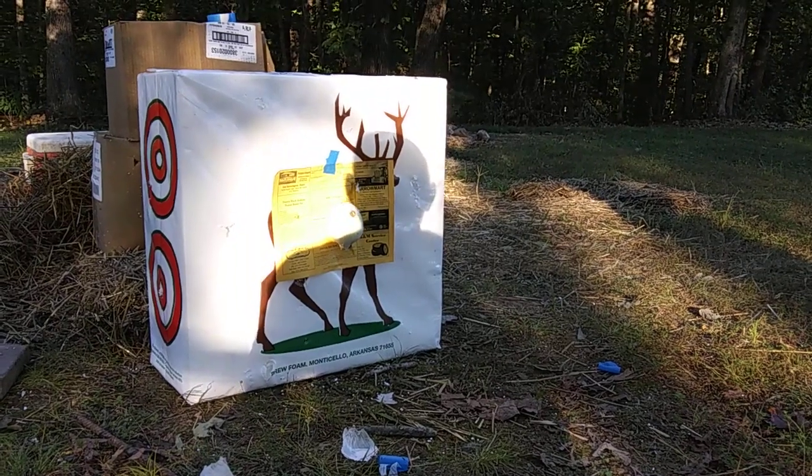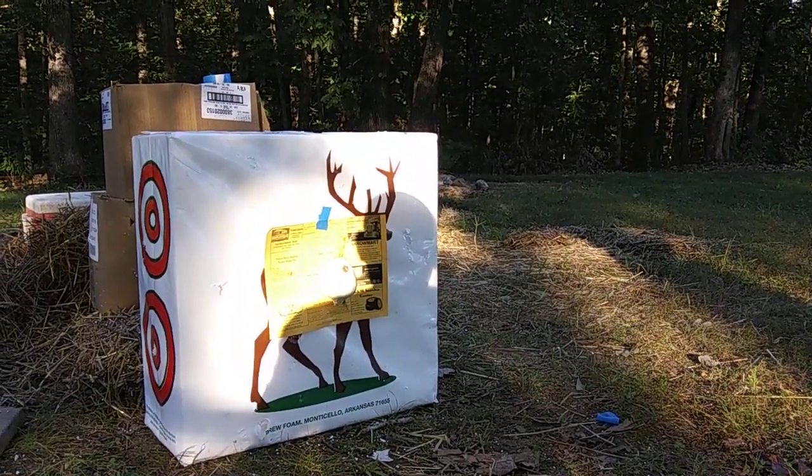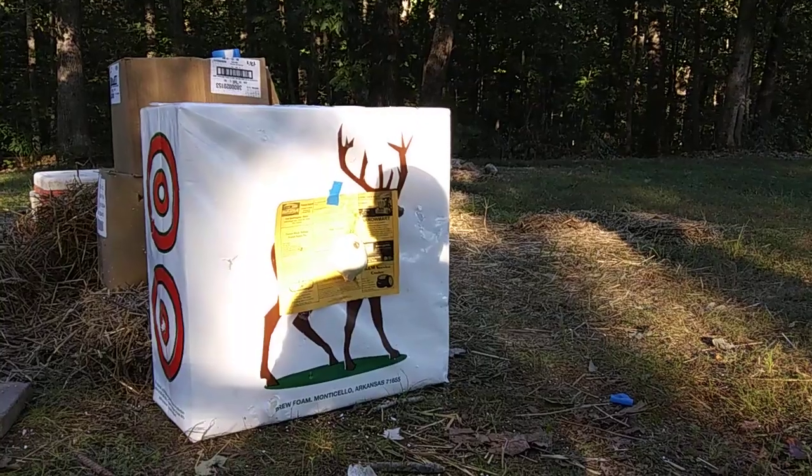Alright, I'm about to shoot and this is 118 foot-pounds of kinetic energy, so you've got a lot of power coming out of this.